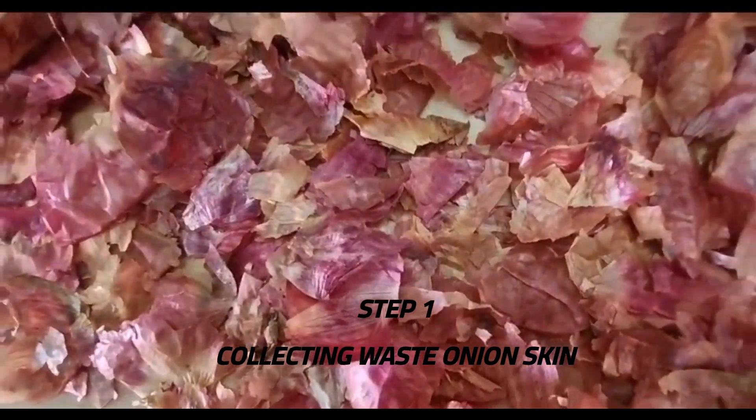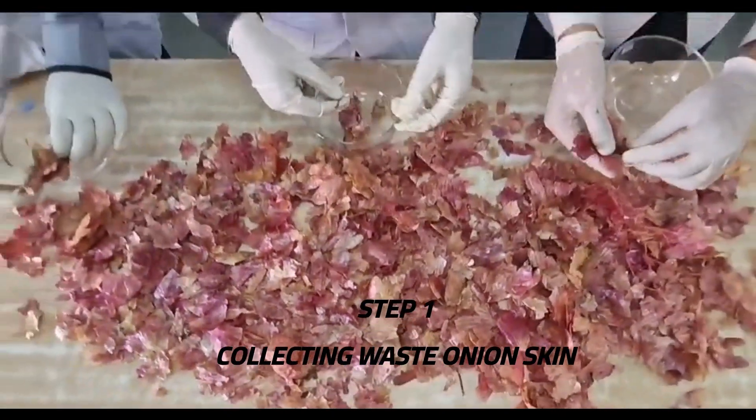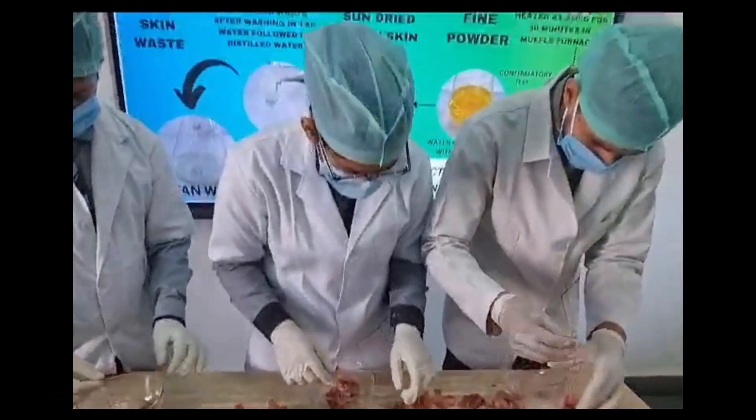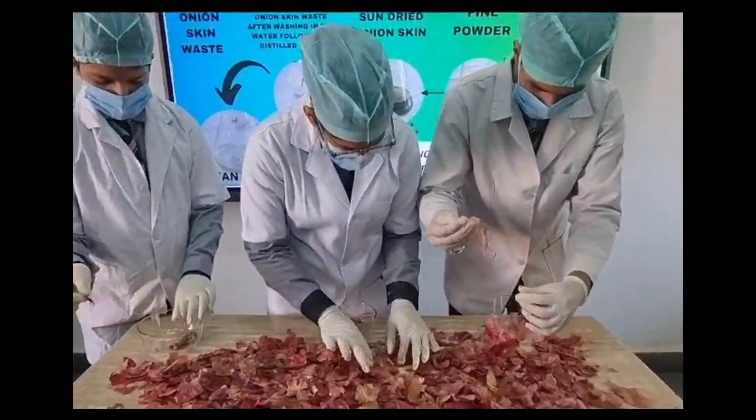We have started the process by collecting onion skin from various sources like homes, restaurants, and markets. We made sure that we have gathered enough to meet our project's needs.